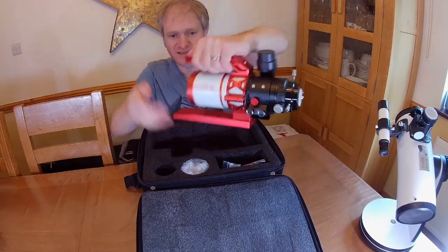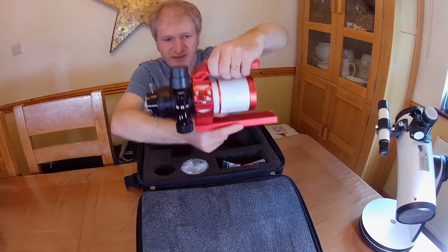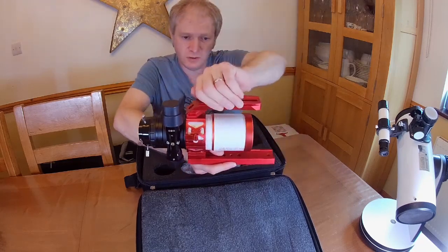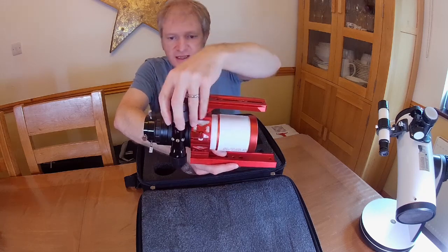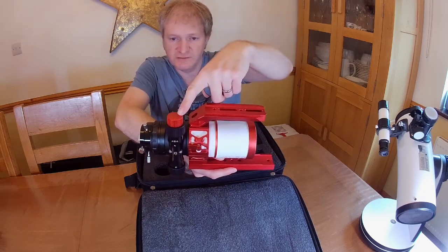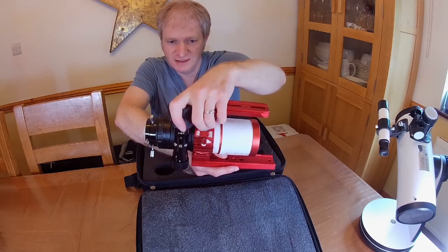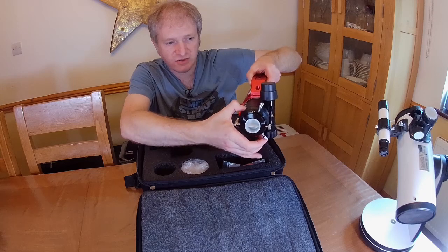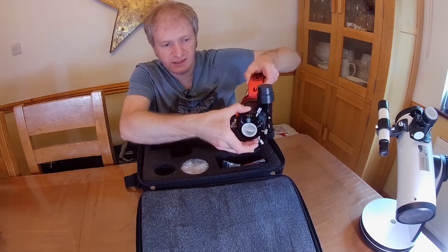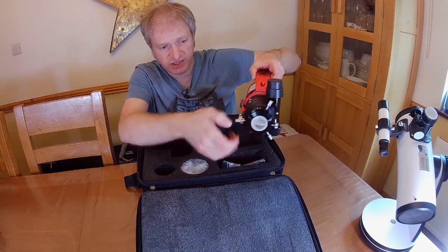There's loads of red anodized aluminium on there. This will hold a guide camera — you'll be able to just clamp a guide camera on there. It has a dual speed focuser, again in the red anodized finish. It also has a camera rotator so you can rotate the positioning of the camera itself.